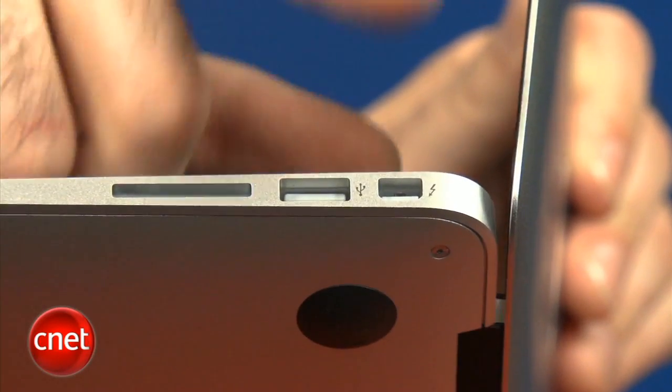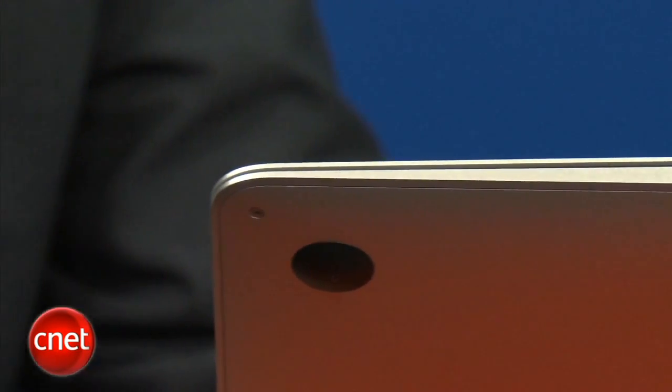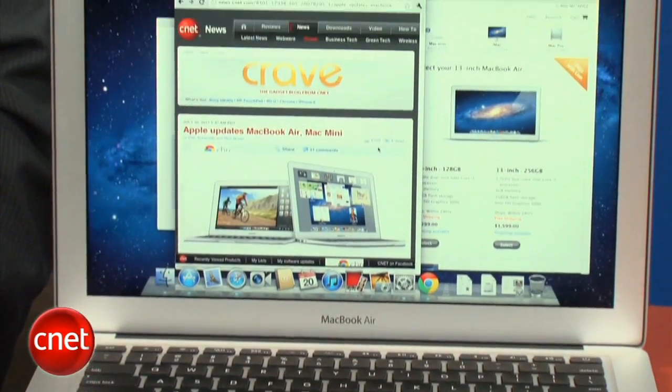The other big change is this DisplayPort jack on the side, which is now a Thunderbolt-compatible jack, so you can hook up a display to it but also Thunderbolt peripherals. There are a couple of hard drives, and Apple's going to have a really nice-looking, big laptop-oriented monitor later in the summer that you can connect directly to, which will have an Ethernet port, Firewire, and other jacks accessible through that single Thunderbolt connection.